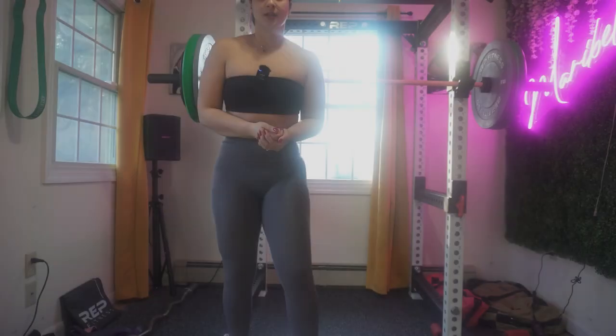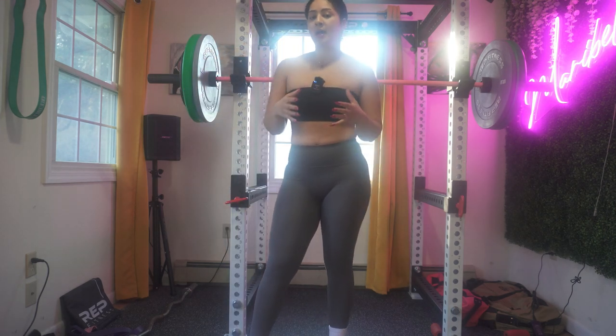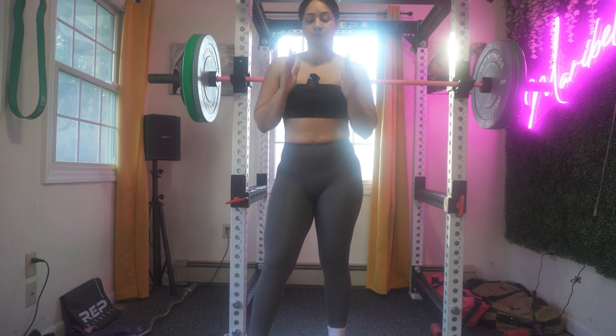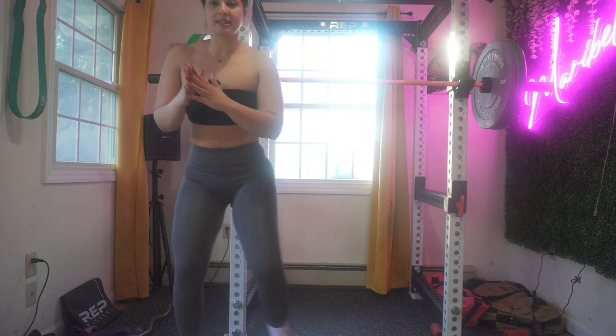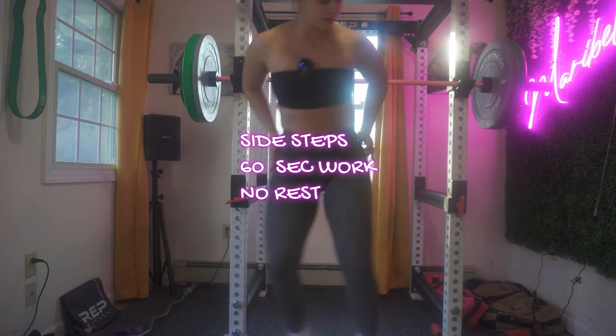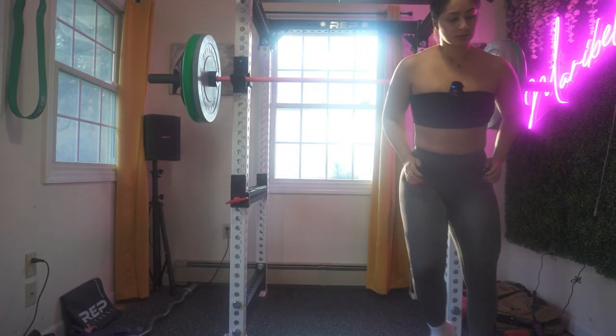If you are a beginner, I don't want you to add any dumbbells. Although they do burn extra fat, if you are a beginner and you're trying to shed fat, I'm going to guide you through this workout. So no dumbbells for now — we're going to do side steps with a little bit of endurance.